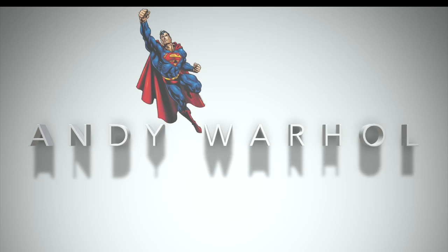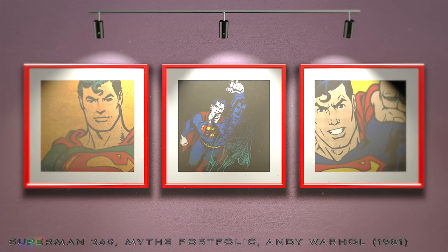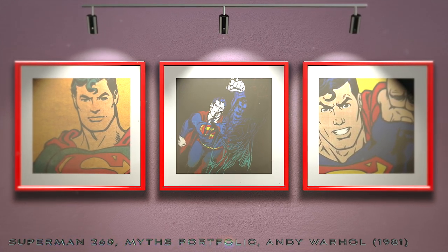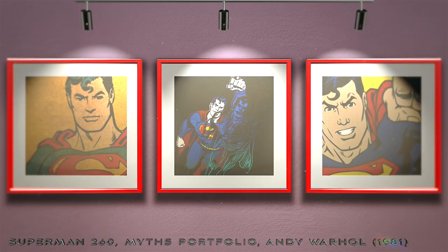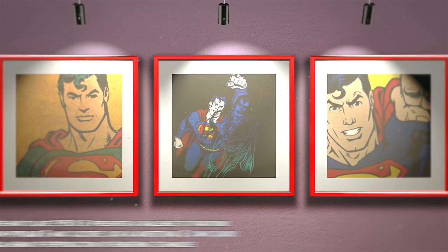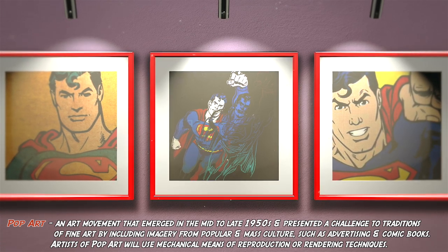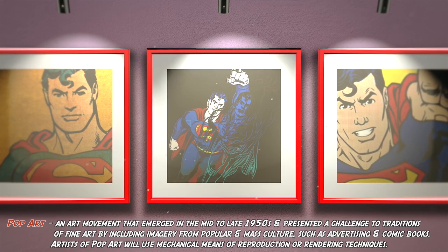Since we alluded to pop art, I should take this opportunity to mention Andy Warhol, who was obsessed with consumer culture and mechanical reproduction. Despite not being a comic book illustrator, this pop artist created some of the most iconic images of the 20th century, including his memorable Myths portfolio in 1981, which contained Superman 260. In this piece, the classic image of Superman is juxtaposed with a lighter outline of the same picture, suggesting that the superhero is ascending into flight. I have always felt that this pop art style has perfectly suited the Superman character.